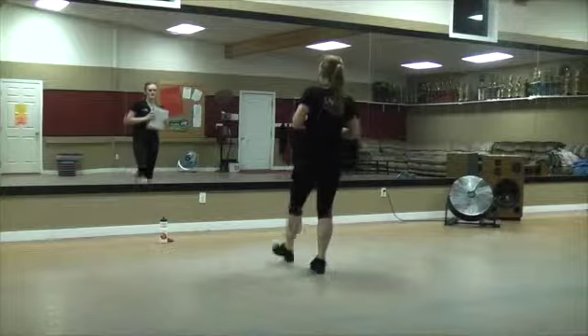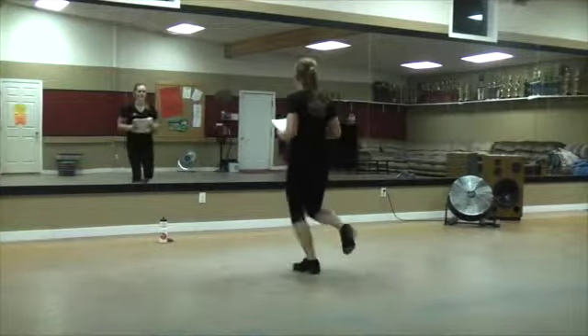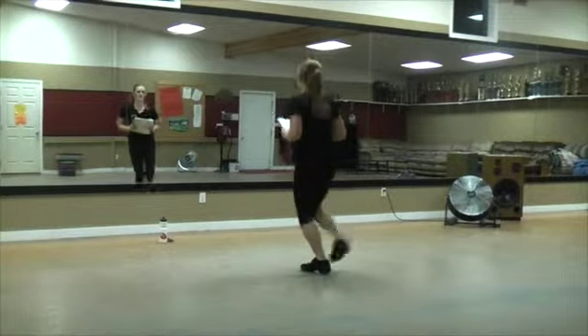Okay, that one again. Double, hop, scuff, hop, brush, lift. Step, hop, scuff, hop, brush, lift. Step, step, two, two twists.